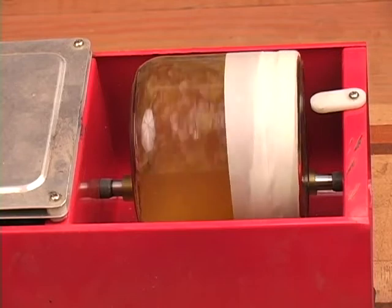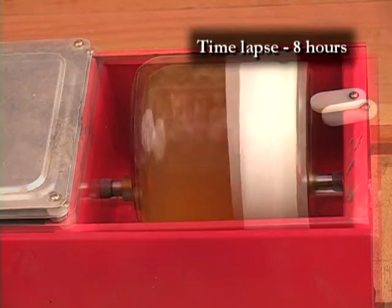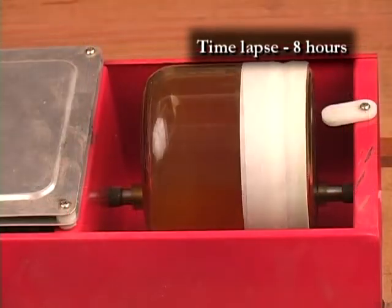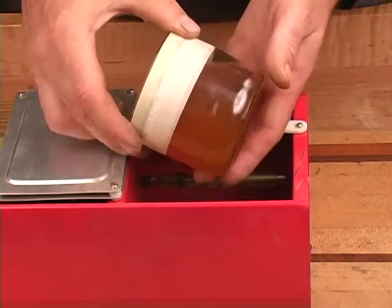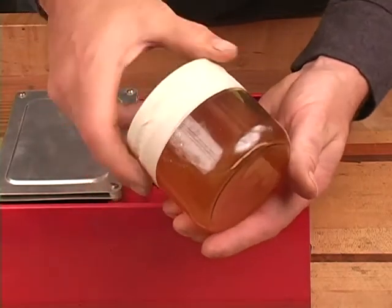Place this jar into the rotary tumbler and turn it on. In about 8 hours, the shellac will completely liquefy. This is a much faster way of making shellac on demand, rather than agitating it by hand over a 3-day period.